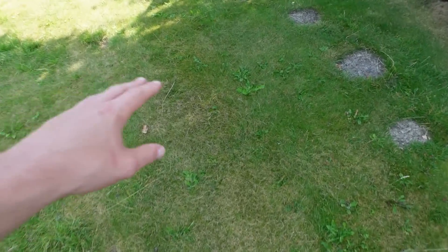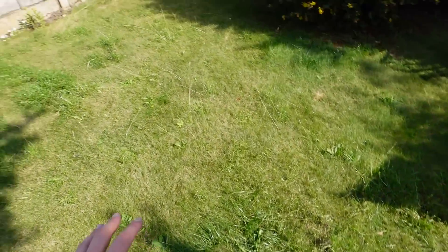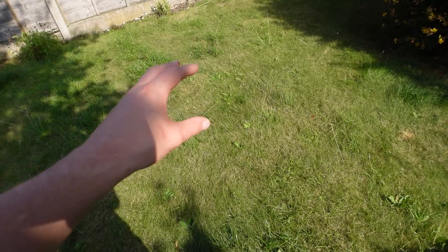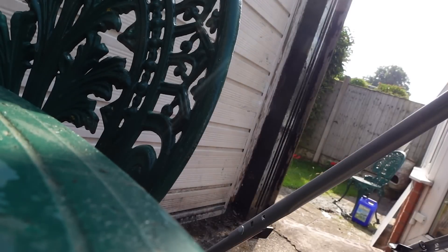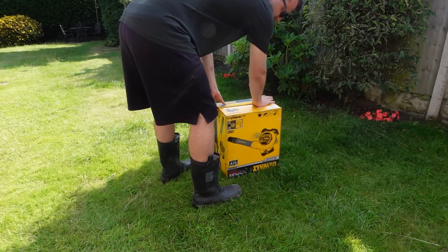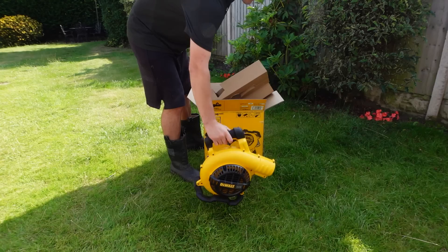Just walking through the lawn you can see we've got these brown patches, loads of weeds running through the area, and overall areas that aren't growing properly. In terms of tools for a job like this, the first thing I'm going to need is a mower — I want to cut the lawn down to see what I've got underneath. I'm also going to use a blower.